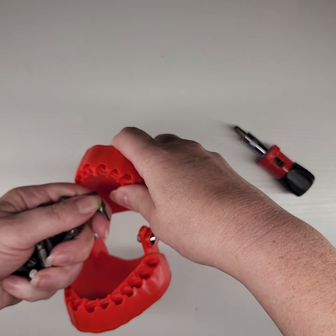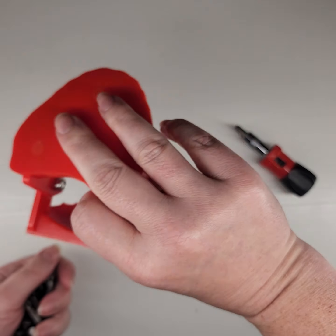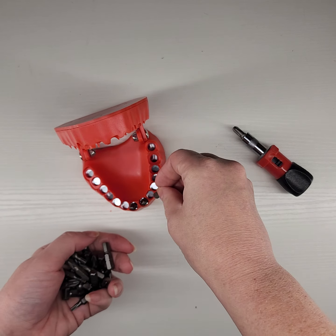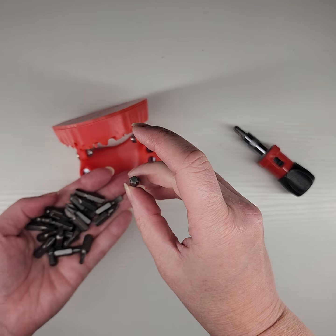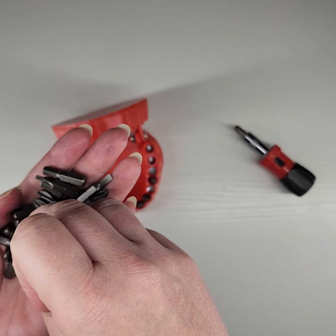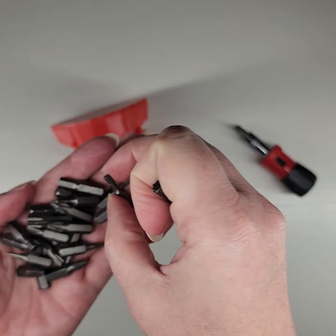Are these all the same size? Are they magnetic? Oh, they're magnetic too! Alright, so you can arrange them however you want. I've got some flats and some Phillips and some star bits. Those ones are always the ones that I lose. Just a wide variety of sizes here.